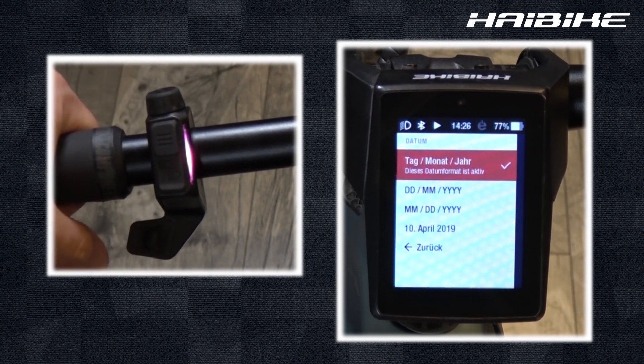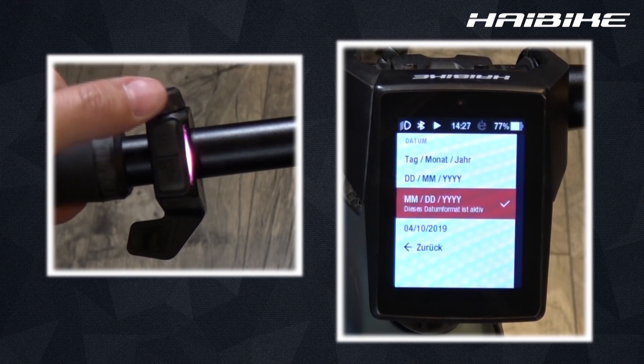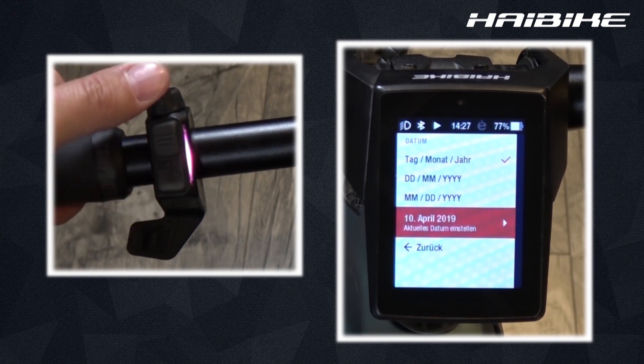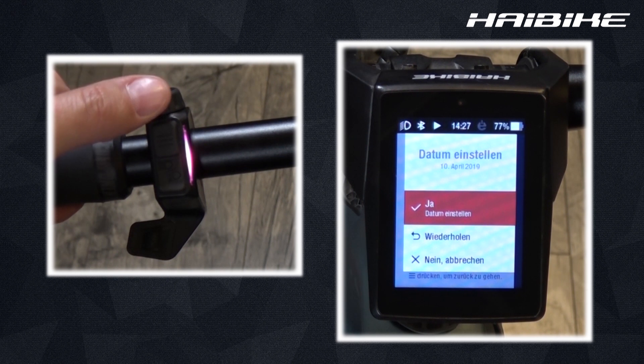You can change the current date, and as you change it the current date shown at the bottom changes simultaneously so you know what date you have, or you can change the date manually. Just scroll down to the current date setting and choose the year, month, and day, and confirm it by choosing yes at the end.